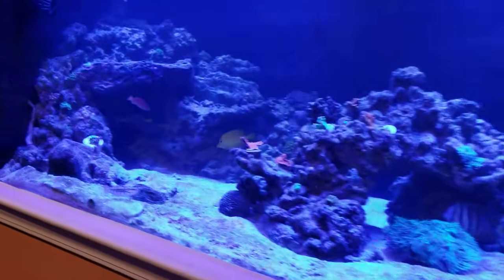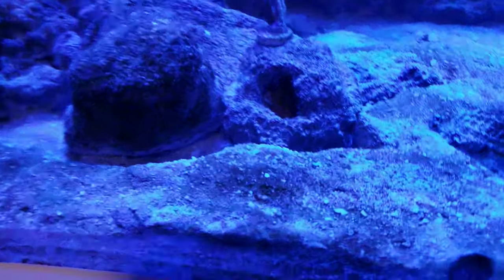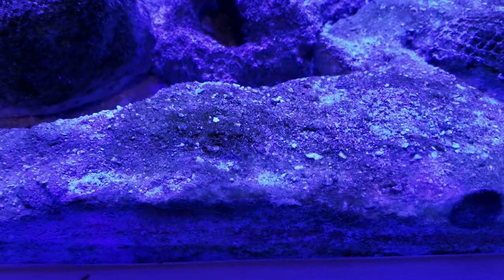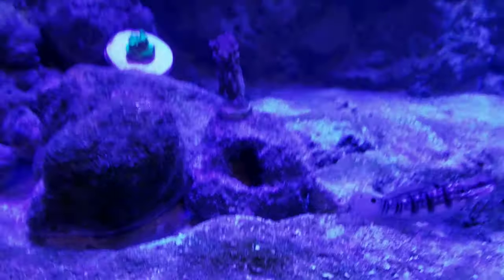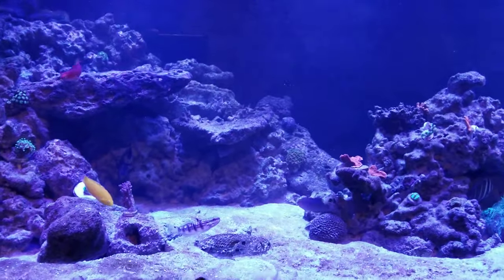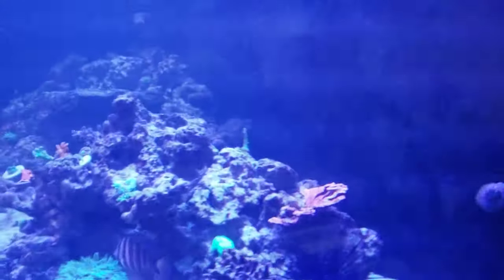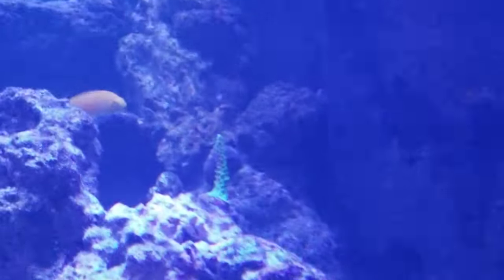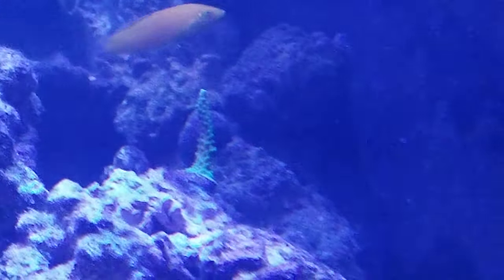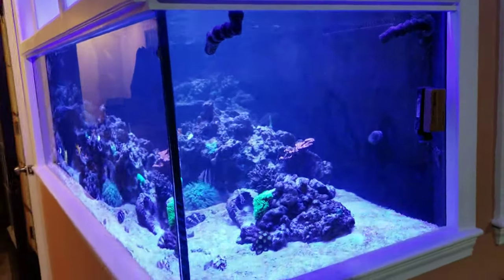In the big tank, we added a few things. Unfortunately we can't really see them right now. Right about here in the sand bed is a heart urchin, which has buried itself almost immediately and has not been seen since. And then we got one frag from the local fish store — pretty good deal. Got that staghorn coral in the back there, pretty cool and a good price. I put it in the back just knowing how big those things get, and thought it'd be a cool background coral.